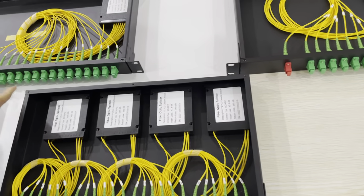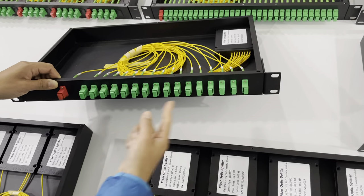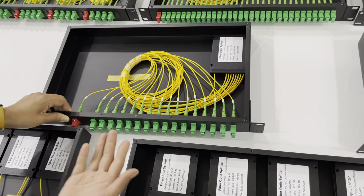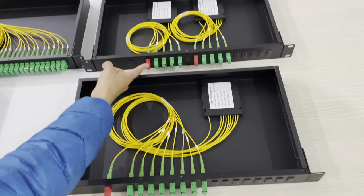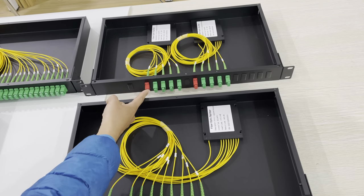This one is mounted with a 16-way splitter. This one is mounted with an 8-way splitter. This one is mounted with 2 pieces of 4-way splitter.